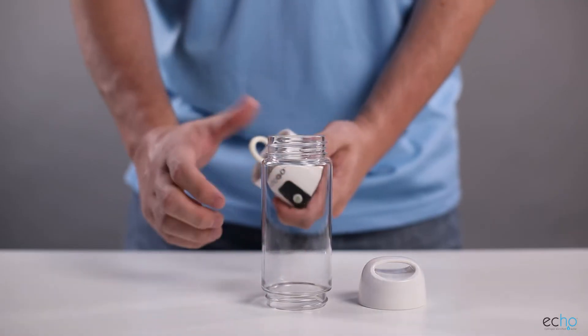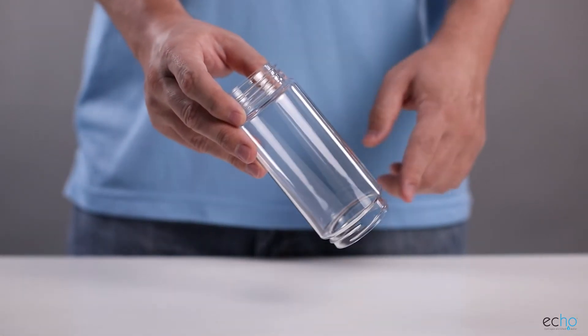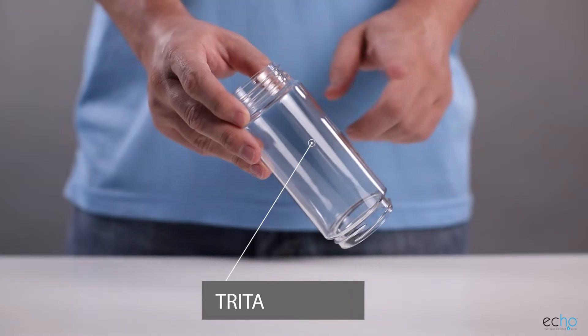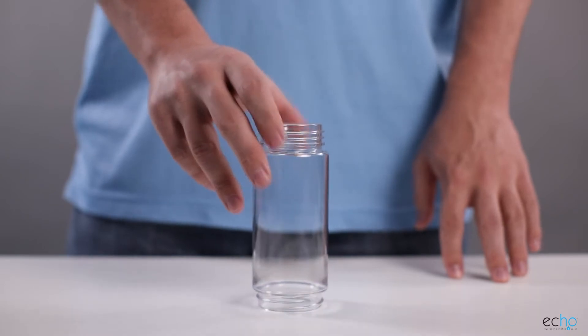The ECHO-GO comes apart for easy cleaning. The top of the bottle has more threads and extends further from the main body than the bottom of the bottle. This allows you to easily differentiate which end connects to the lid or the generator. The bottle is made of Triton plastic, which makes it extremely durable. This should be able to travel with you wherever your adventures take you.